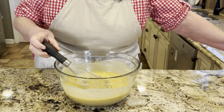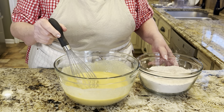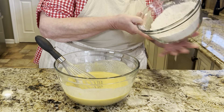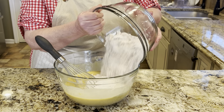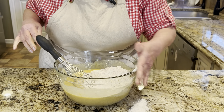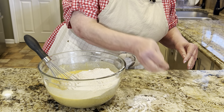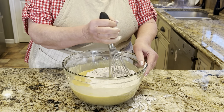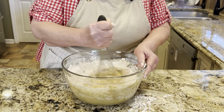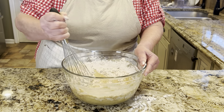Now we've got our dry ingredients and we're going to add them in to our wet ingredients. Let me see if I can do this with a whisk or if I need something else. Oh, this smells so good — the spices and the vanilla.